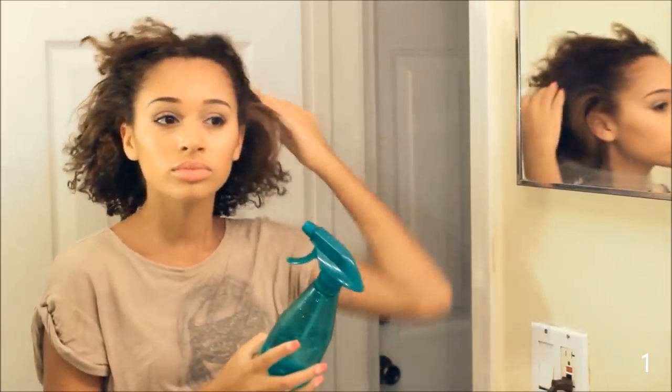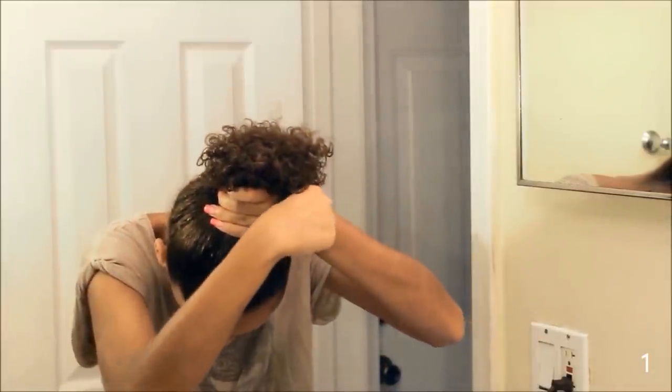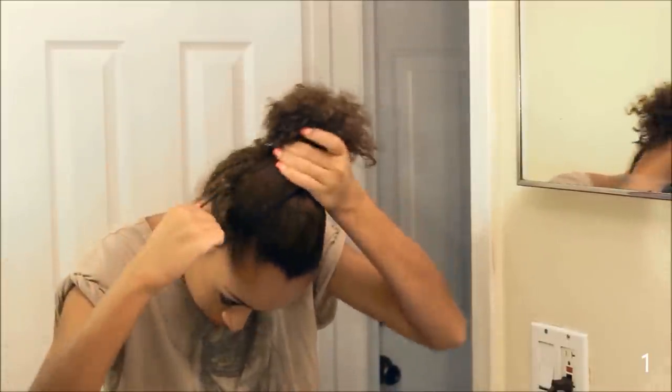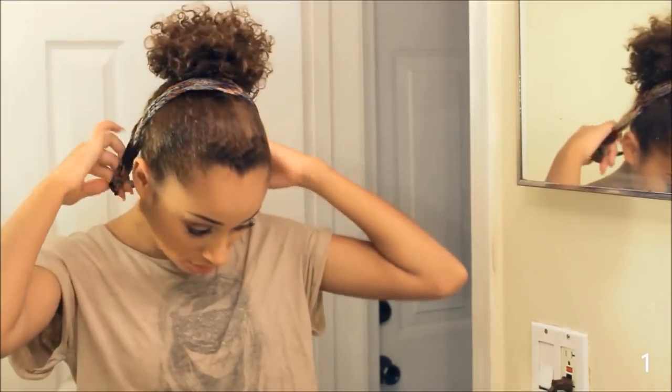Hey guys, it's Lisette here, and for the first hairstyle, I'm spraying my edges down with some water — you can also use some gel — and I'm just brushing my hair into a high ponytail. When I cut my hair, my main goal was to be able to keep my hair in a ponytail, because I absolutely hate when my hair goes into my face. And of course, you can put on a headband to make your look a little bit more interesting.